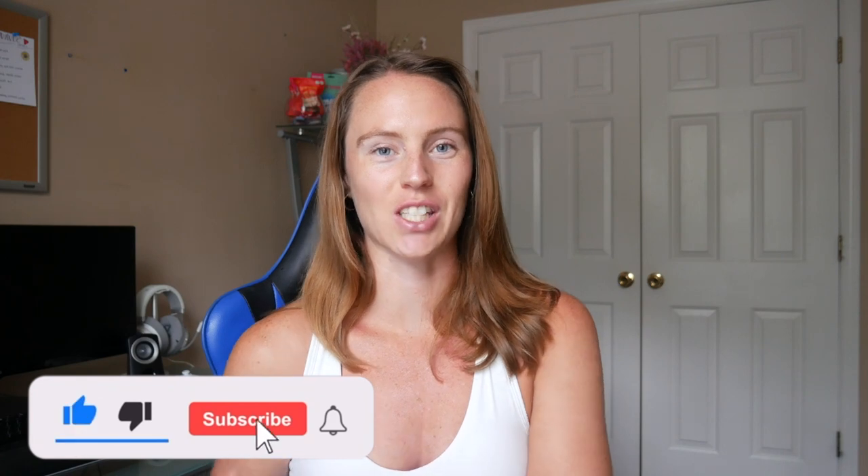And of course if you are liking these videos, please give my page a subscribe, give this video a thumbs up, and of course make sure you follow me on all my socials so you stay up to date. Now let's get into this review.